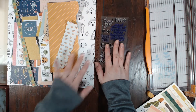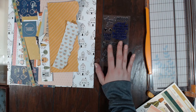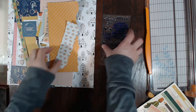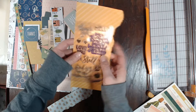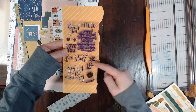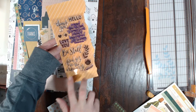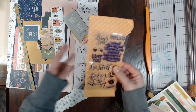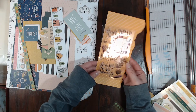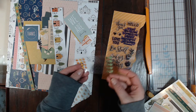We also got a stamp set and this one is from One Canoe Two, from the Willow collection. I used five out of the eleven stamps, which I think is pretty good.